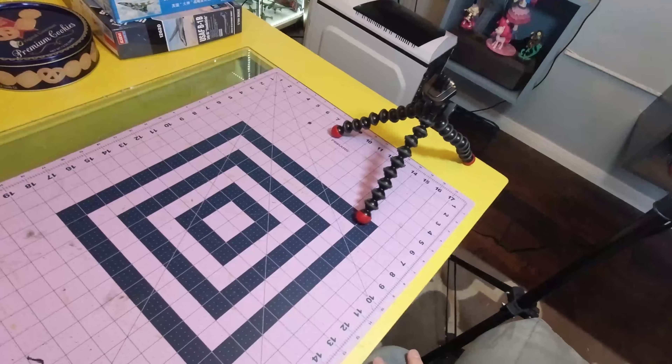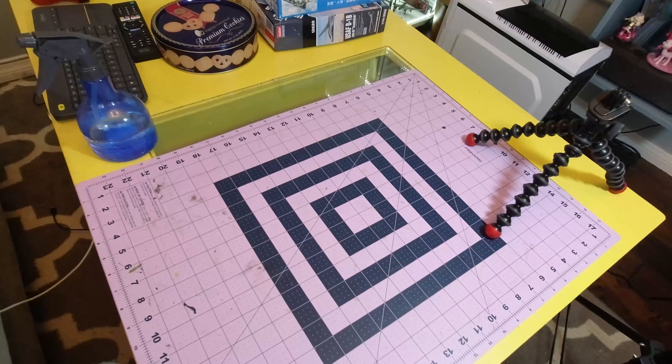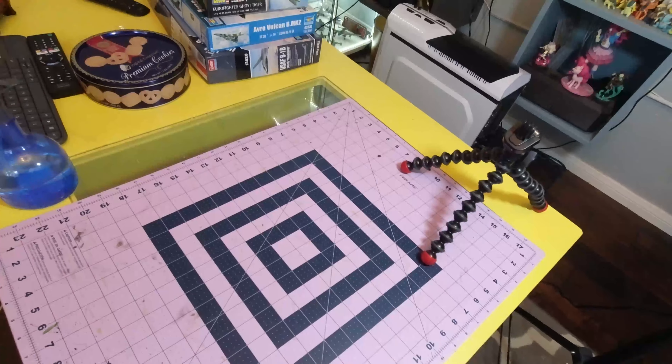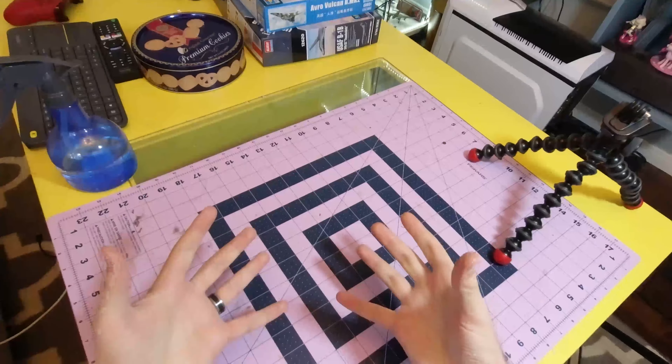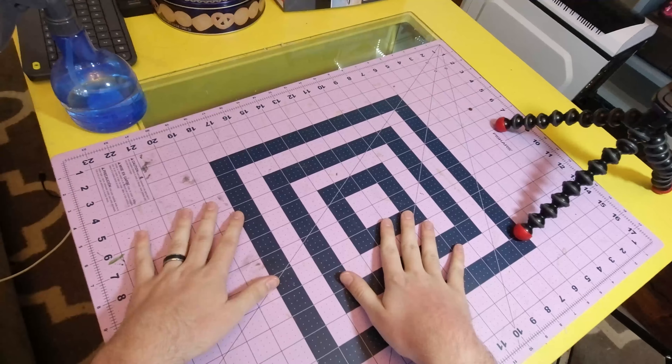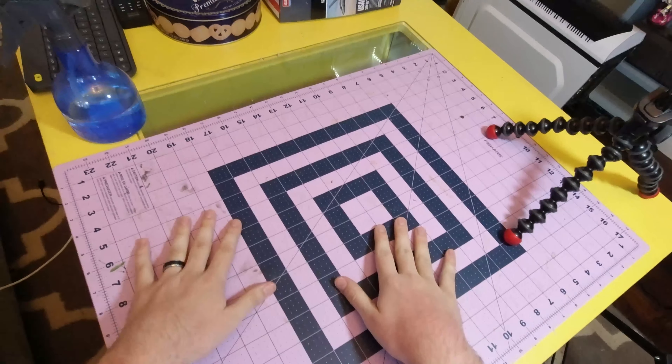Hey guys! So you may notice something a little bit different. The camera is not on a tripod — it is on my head. And I feel like this is a better way to show the process of building a kit. This is more of an experiment than anything else.